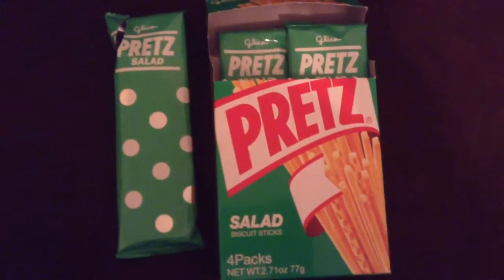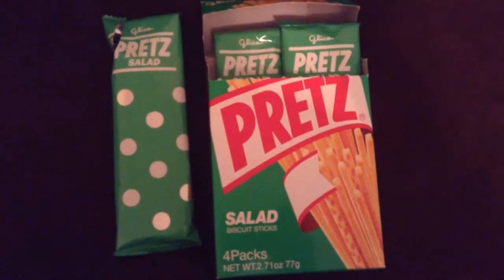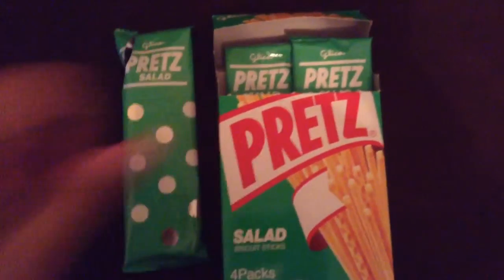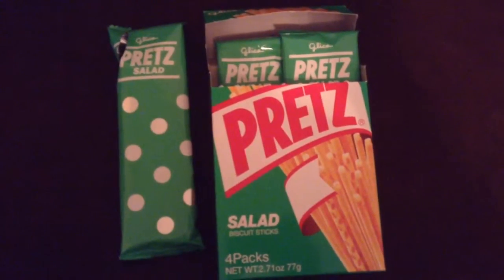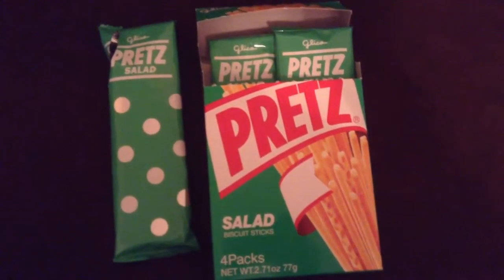I'd prefer it over a potato chip. It's good, not too salty, not too bland either. So awesome, thumbs up for me. That is my review of Glico's salad flavored Pretz. Don't forget to comment, like, and subscribe. Until next time, guys — Beautiful Otaku out.